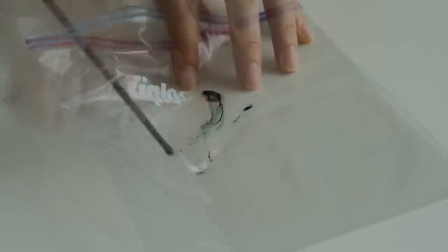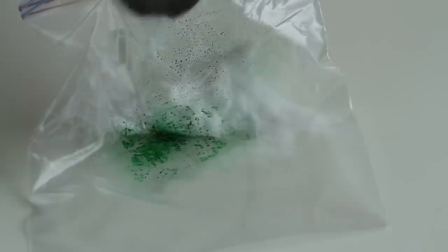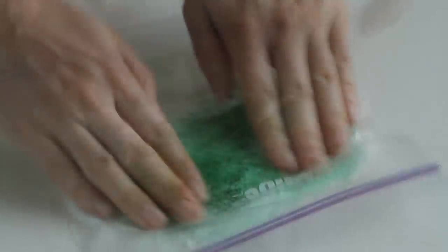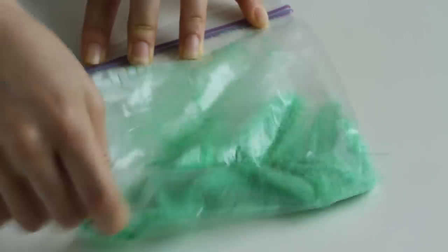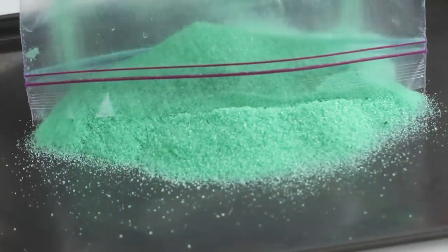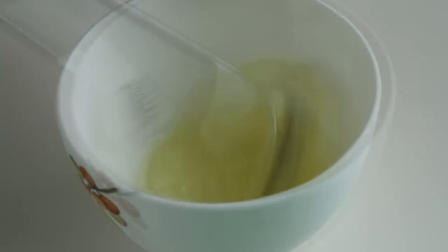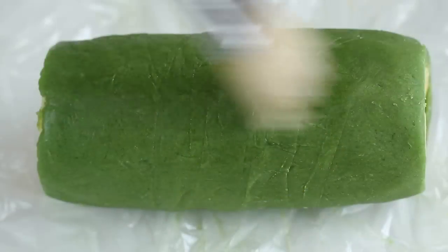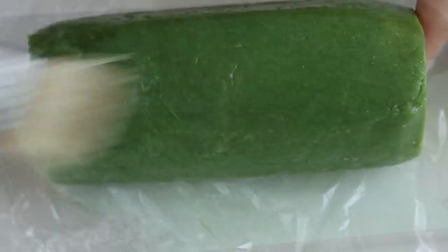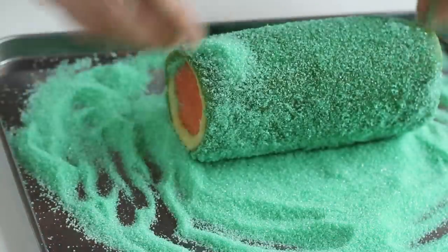Cover the dough with plastic wrap and rest in the refrigerator for about 2 hours. Now make a colored sugar: in a plastic bag, add a little bit of green food color and spread with fingers to avoid any food color lumps. Add in sugar and mix well until homogeneous. This is a simple way to make colored sugar at home. Break an egg white and brush on the cookie dough, then roll the dough over the sugar bag. French sablée cookies need sugar decoration.